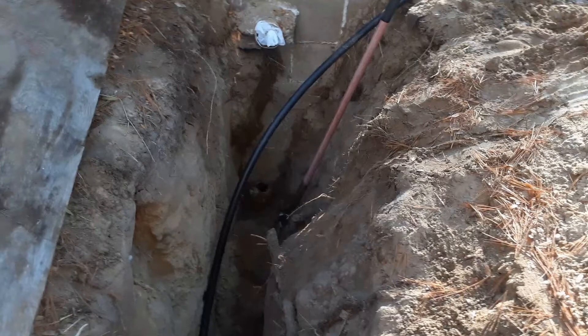Welcome to the channel. Today I'm going to show you the proper way to sleeve a water line, electrical line, or other pipe through a concrete wall or a concrete block wall.